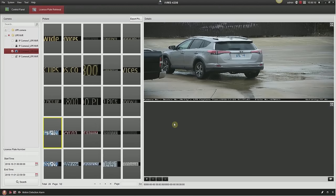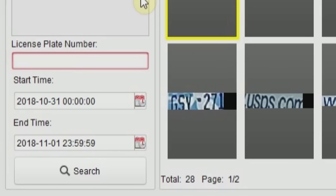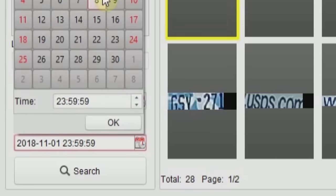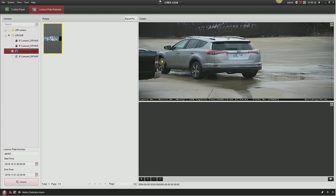Now I'll show you how to do a license plate search in IVMS 4200. In the top right we have a vehicle pulled up where it captured the license plate — it says GTB923. Go to the left, type that in; you do not need the dash between the letters and numbers. Change the start time and end time to your desired search window, click search, and it will search all license plate retrievals between those dates. The bar at the bottom will tell you the license plate number: GTB923.